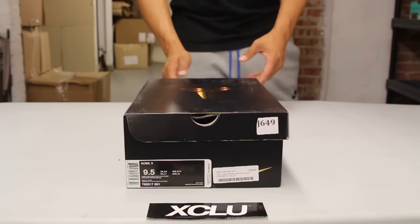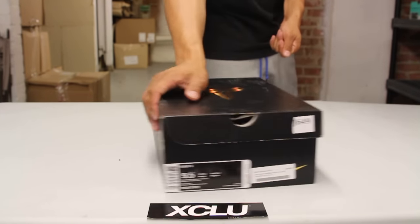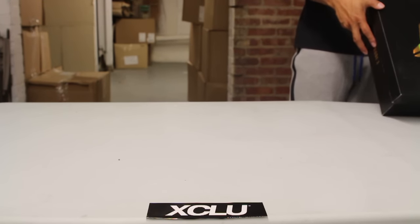What up y'all, Texas City coming to you with another unboxing video. We got the Kobe 10 Pain for you guys. The official colors for the shoe are tumble gray, black, night silver, and white.